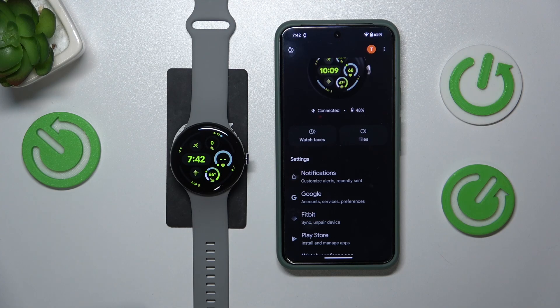Welcome! In this video I'll show how you can find the IMEI number in Google Pixel Watch 3.